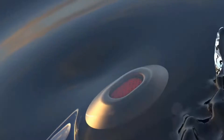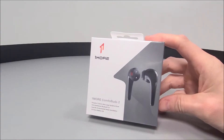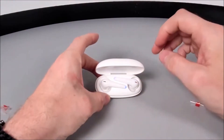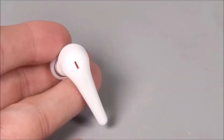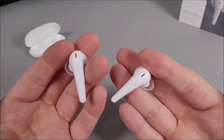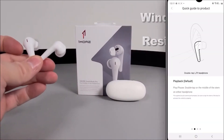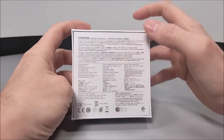Today we're going to quickly take a look at the brand new 1More Comfobuds 2 TWS earphones. The previous Comfo Bud Pros were labelled Apple AirPod killers, which was kind of bold. We did in fact give them the highest rating, with not only good sound, but good fitment and great functionality too. But the question is, are these 1More Comfobuds 2s just as good? Let's go ahead and check them out.